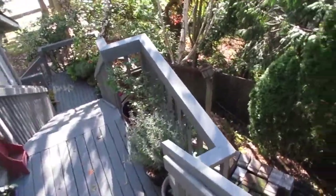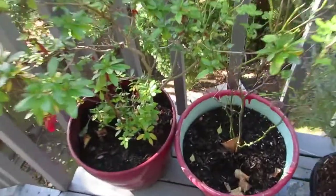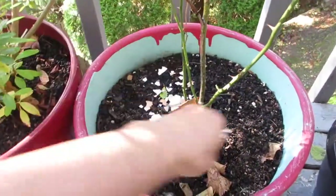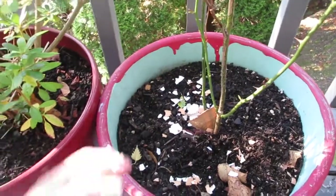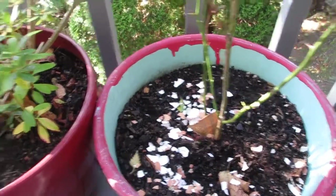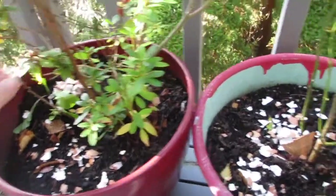Especially for fall, I have these miniature roses over here and I'll just add the eggshells in — it's just good natural nutrients for the plant.